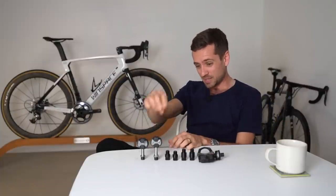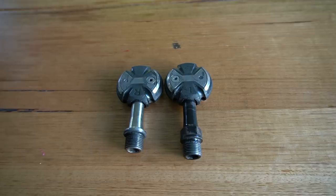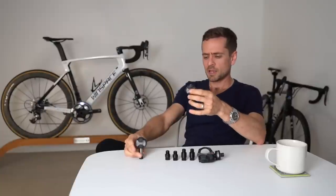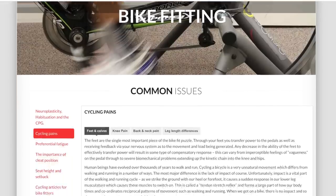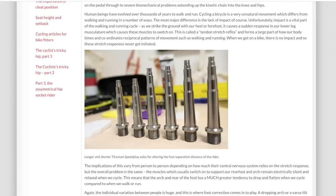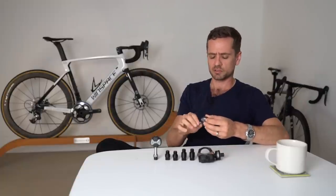You've got a standard Speedplay spindle length here, and then I actually use some custom shorter ones — you can see how much shorter that one is. These are to get my feet closer together. There are very few options for getting people's feet closer together; there are quite a lot for getting them further apart. The old Speedplay pedals before they switched over to Wahoo allowed you to easily remove the axle and replace it with custom length ones to go wider, and Speedplay offered them in wider lengths. You could also get custom aftermarket titanium ones in wider sizes as well.